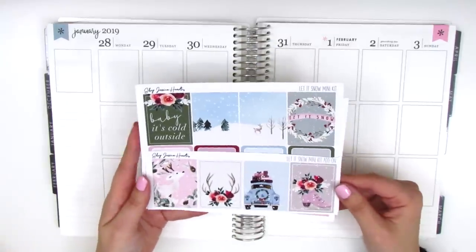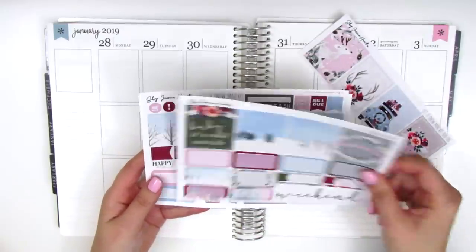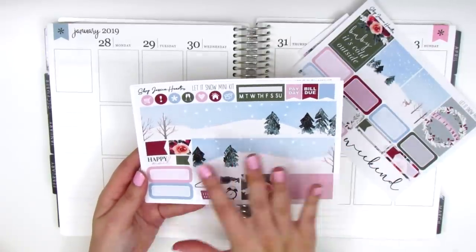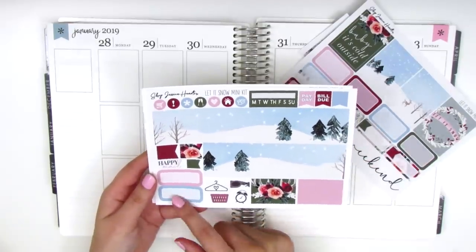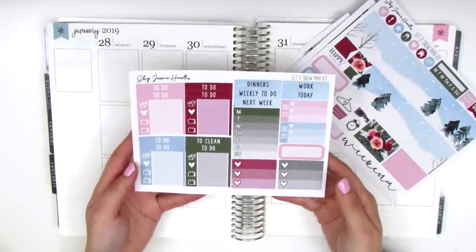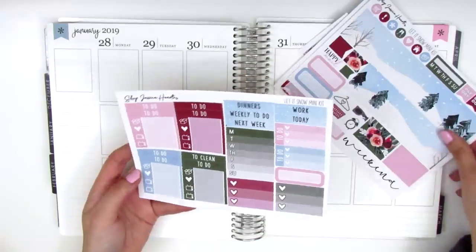Really quick, what the kit comes with are eight full boxes. Then we have some half boxes, quarter boxes, and a weekend banner. Here we have the bottom washi, which is this really pretty snowy scene. I totally fell in love with this kit because of this washi. And then we've got some quarter boxes, flags, washi strips. And on the last page here, we have headers, little things, sidebar trackers, to-do checklists, different types, and then another quarter box.